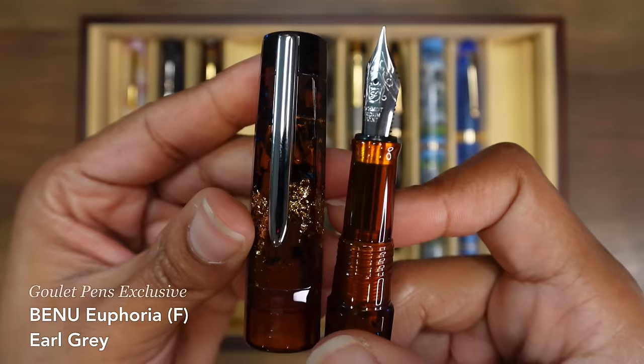This is my Platinum 3776 Channell So White with a soft fine nib. This is a dry writing fountain pen that is really particular about the inks that I use in here. We'll see, because there are some really super duper wet inks that I want to try this year and I'm very excited about putting them in this pen to see how it works.